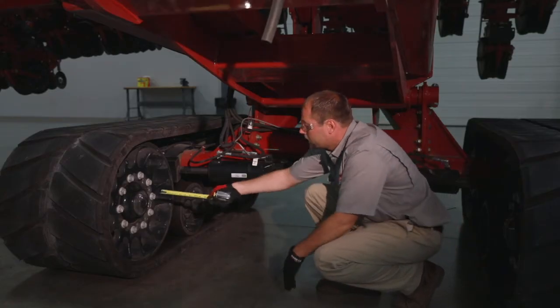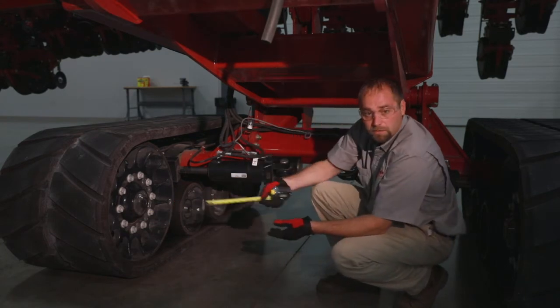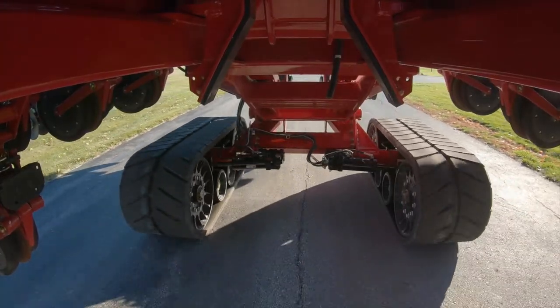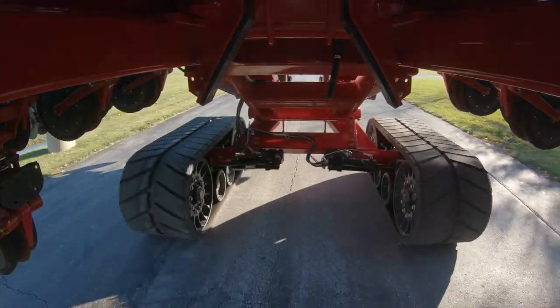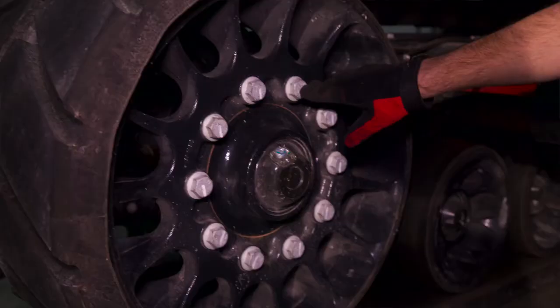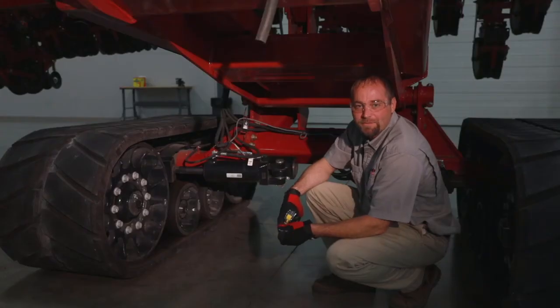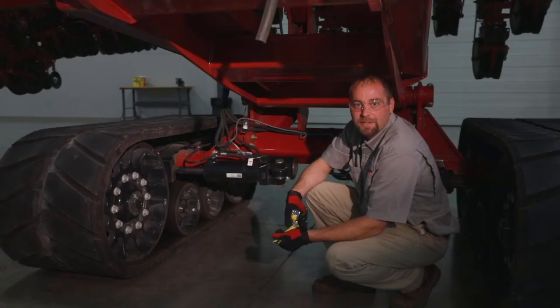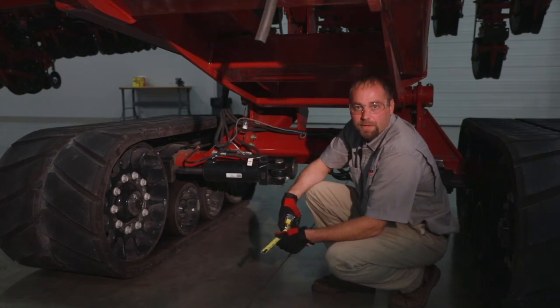After we get that adjusted on our cylinders to reach that ideal zero, we're going to pull ahead 100 feet and recheck all those steps. Another area to look at for maintenance is bolt torque on the idlers as well as the sight glasses for oil leveling. For more information on the track undercarriage, please contact your Case IH dealer or reference your operator's manual.